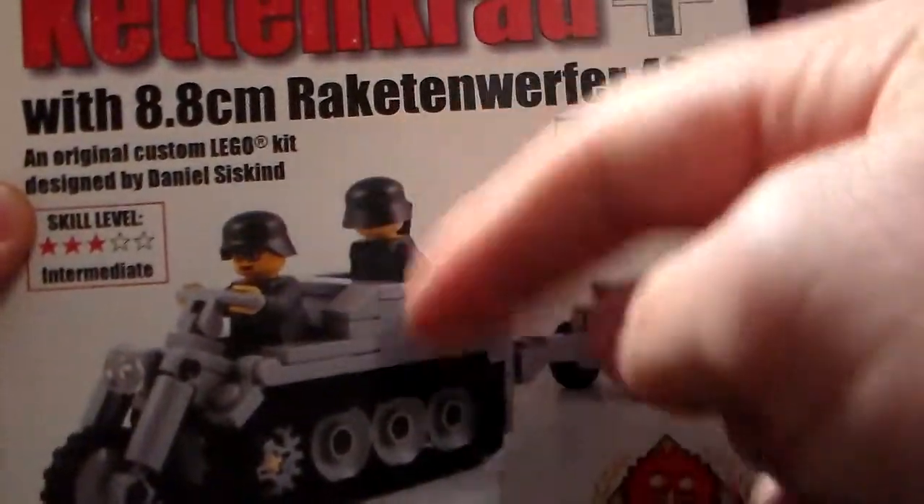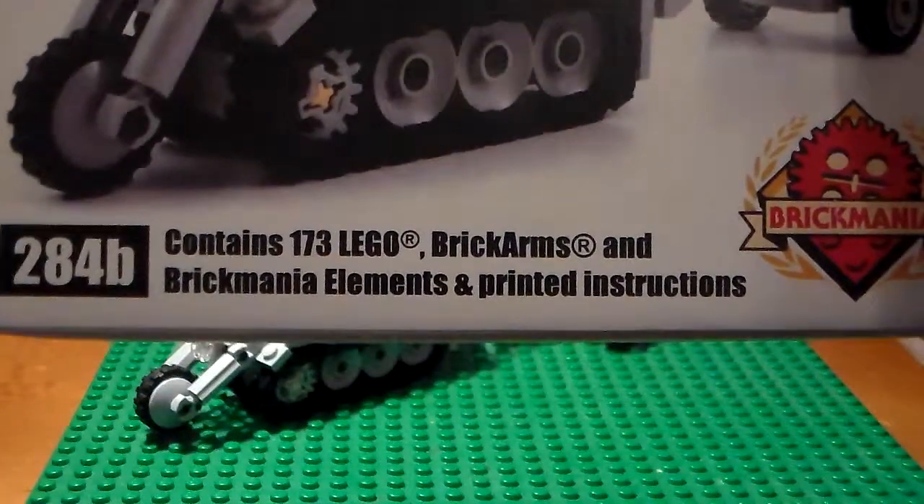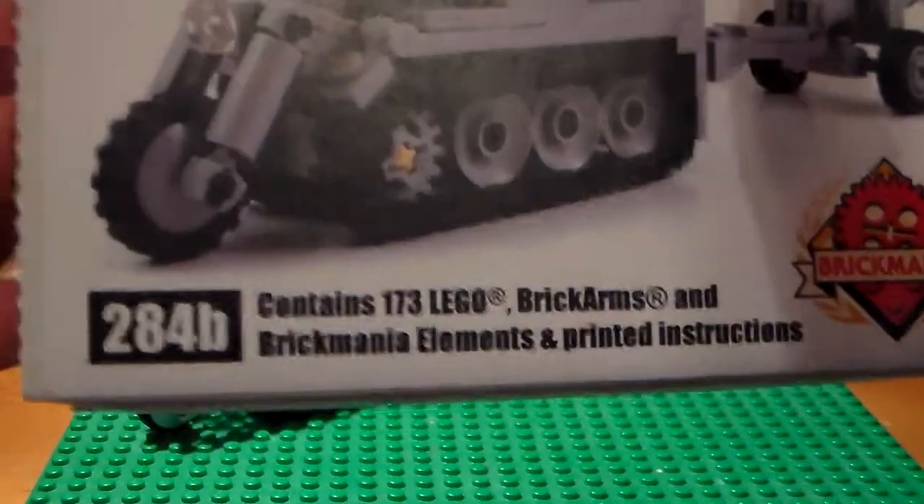It has tracks — a tracked four-wheeler. 173 Lego and Brickarms pieces.